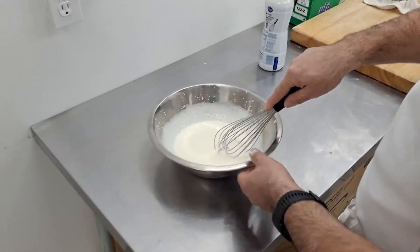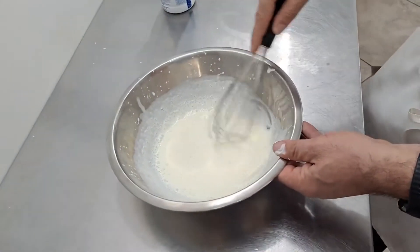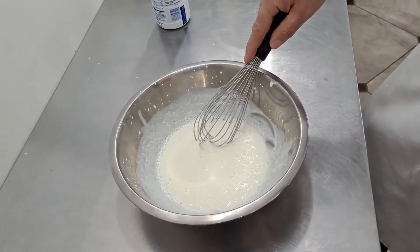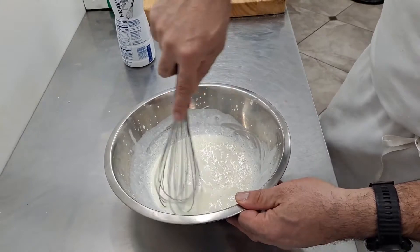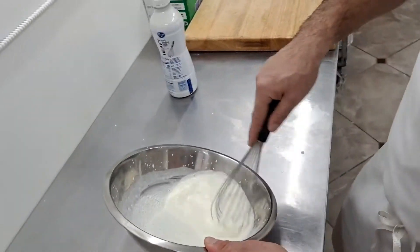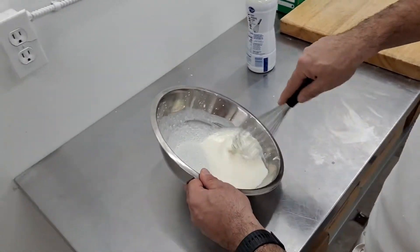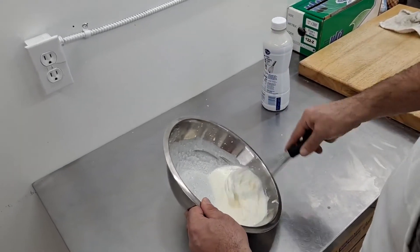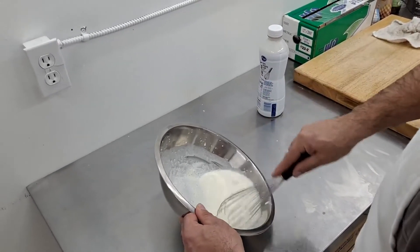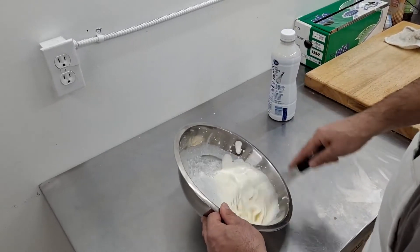You can see I'm spinning the bowl — sometimes I'm going in a circle and sometimes I'm going back and forth. There are two reasons for that. When I go in a circle, I'm giving my arm a little bit of a break, but I'm also making sure I'm bringing fresh cream into contact with the whisk. If I just do this the whole time in one spot, I might only be whipping right here and not being very even. You want to be vigorous.